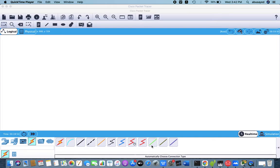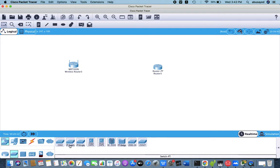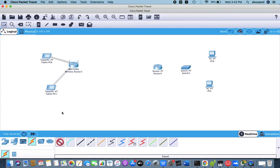Today I'm going to show you how to configure a Cisco Packet Tracer wireless router. First, we take two routers — one regular router and one wireless router — and we take one switch, then two PCs, and connect them with some auto connections.